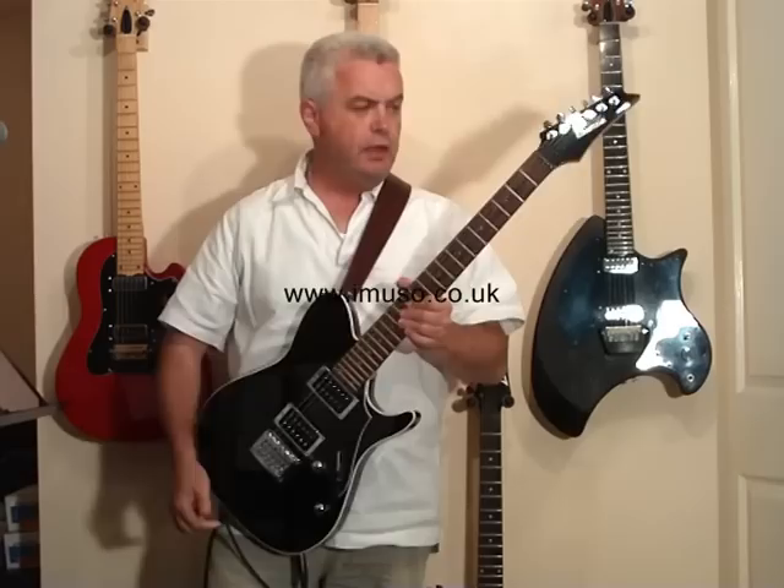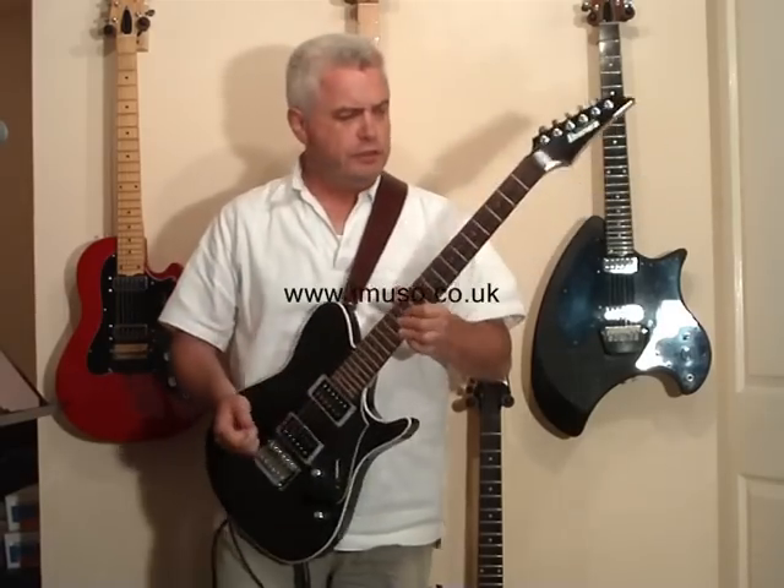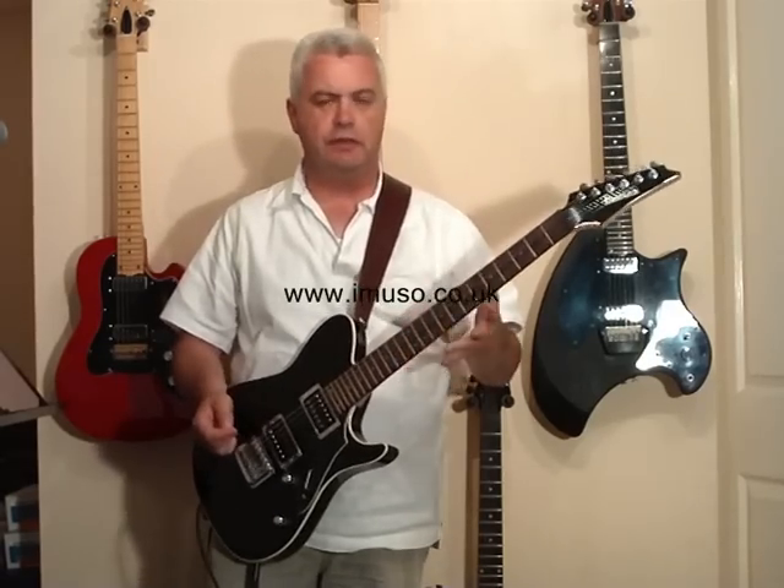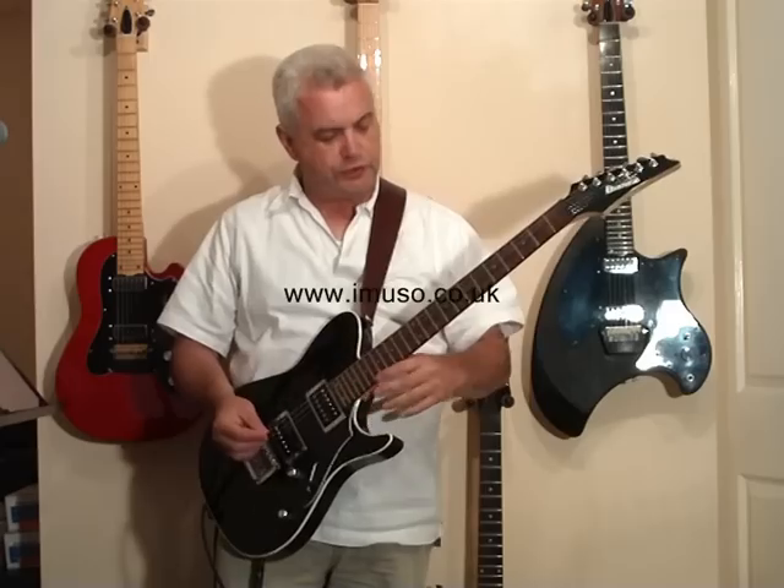24 frets, quite large frets as well, so very good playing action for you guitarists out there who do bends and trills and such like.